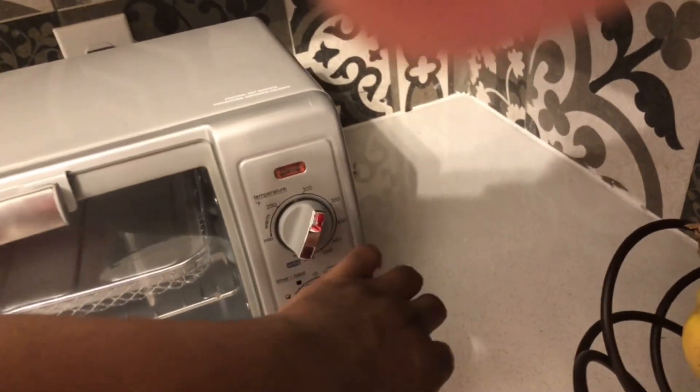My mom just bought this air fryer — not too long ago, just yesterday which was Thursday. It's great for cooking greasy foods, and since I'm a fried chicken man, this is fire. It looks like a nice unit but I need to taste the food it makes.